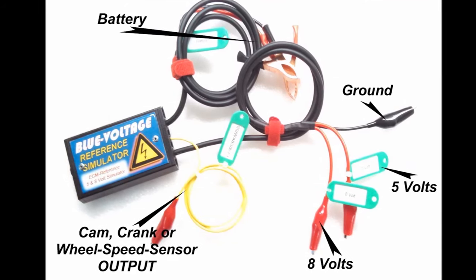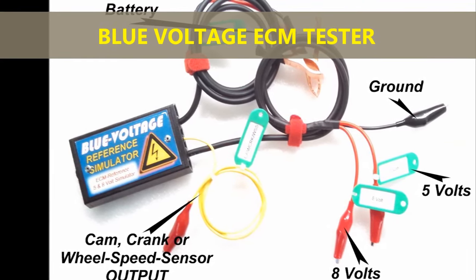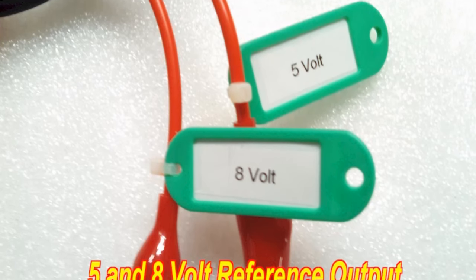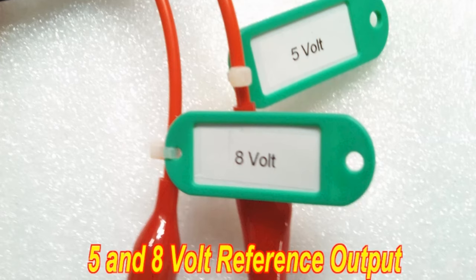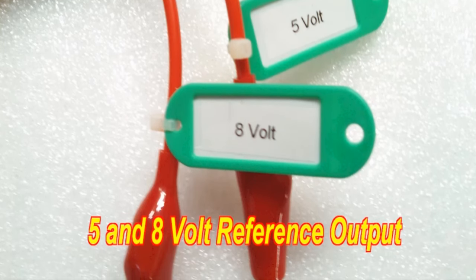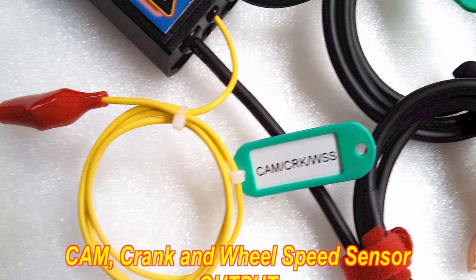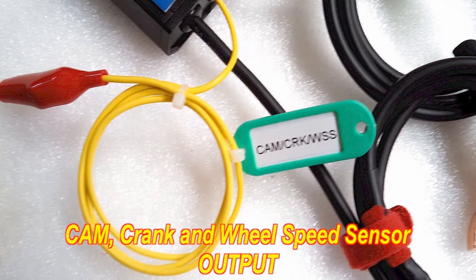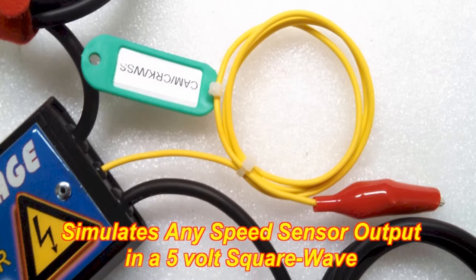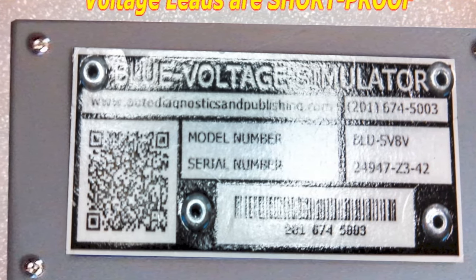In this video we are going to use the Blue Voltage — that's an ECM tester available on our website, autodiagnosticsandpublishing.com. The Blue Voltage provides a regulated, rock-solid stable five-volt reference. You connect it to your battery and can inject power and ground. Sometimes you have an APP signal correlation problem and you replace the APP sensor but still have the same problem — is it the ECM, the wiring harness, or the connector? By using the Blue Voltage, you isolate the system, disregarding the wiring harness and ECM, and can test the unit directly.